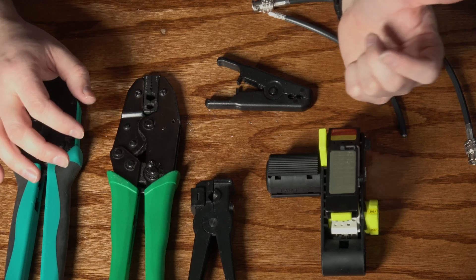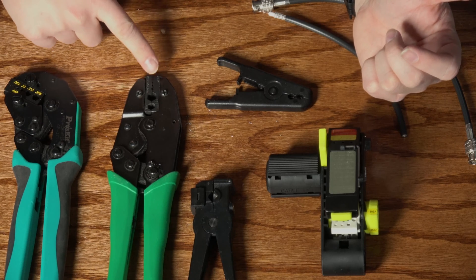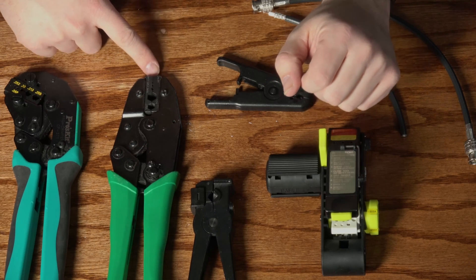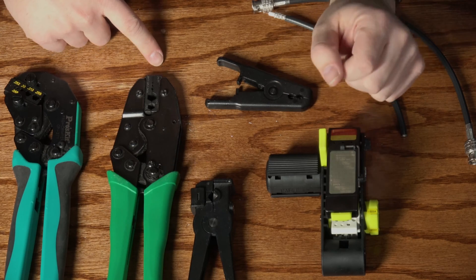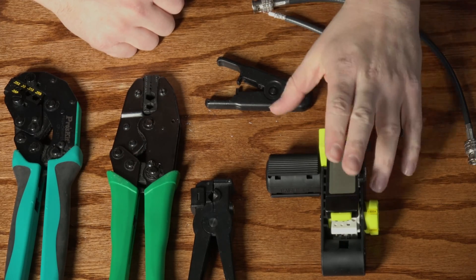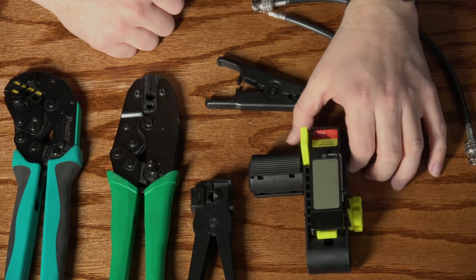Bottom line for doing SDI cables: the Greenlee 2649 die is really my favorite. I've been using it for more than 15 years and it has never failed me — none of those connections have ever come loose or gone bad, across hundreds and hundreds of cables. I think this is a better option than the official Canare crimp tools, and in terms of the stripper, I definitely highly recommend getting the right stripper for the job — it saves a ton of time and gives you a better connection.